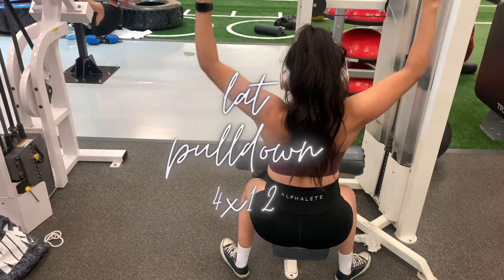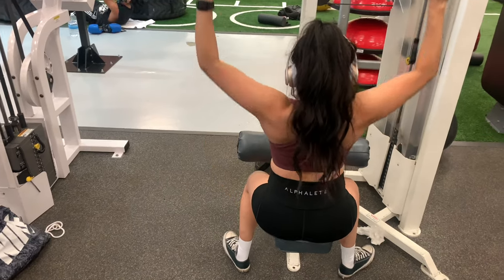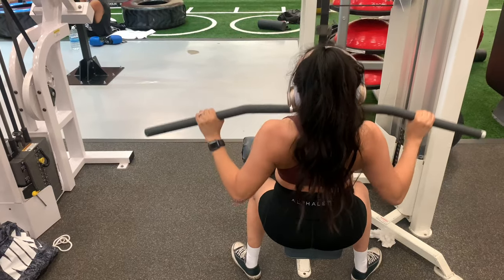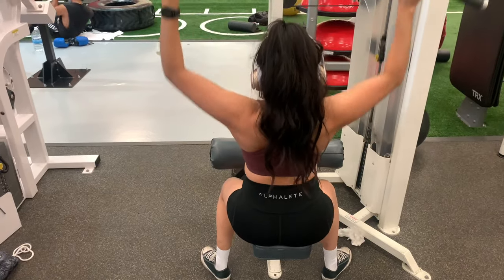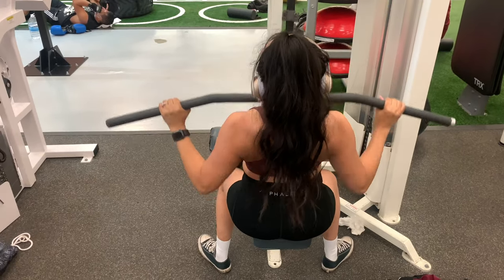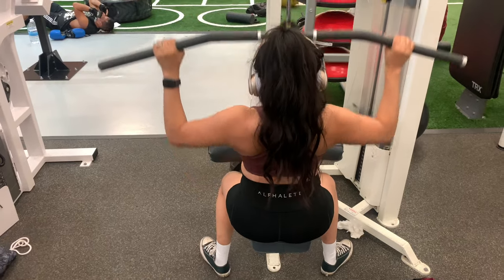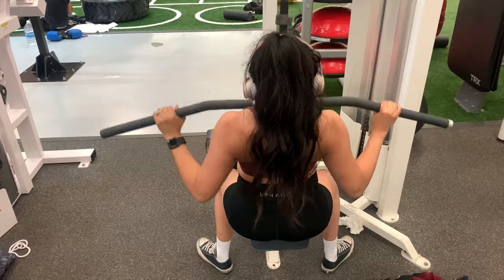Next we headed over to the lat pulldown machine — you guys already know this is my favorite one. If you're not doing lat pulldowns on your back days, then I don't know what you're doing — you need to start doing them now. The name says it all: you're going to work out those lats, those traps, and your rear delts. This is going to give you that X-shape, that hourglass figure that we all want, so I definitely recommend you start doing them.